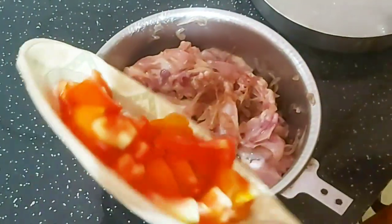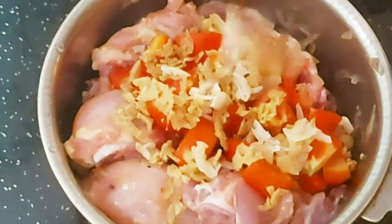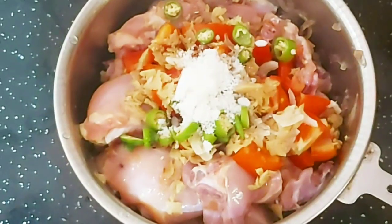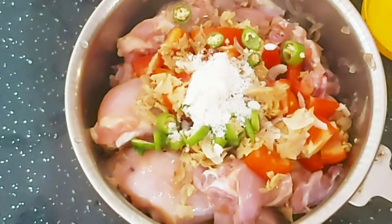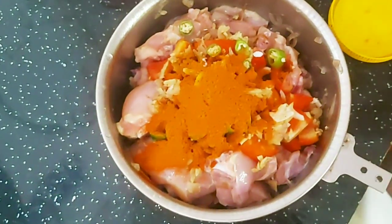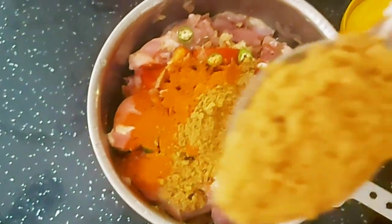I am now going to mix it in. I'll mix it in the oven. The sauce is ready — add half a tablespoon of the sauce. Add 2 tablespoons of the sauce.